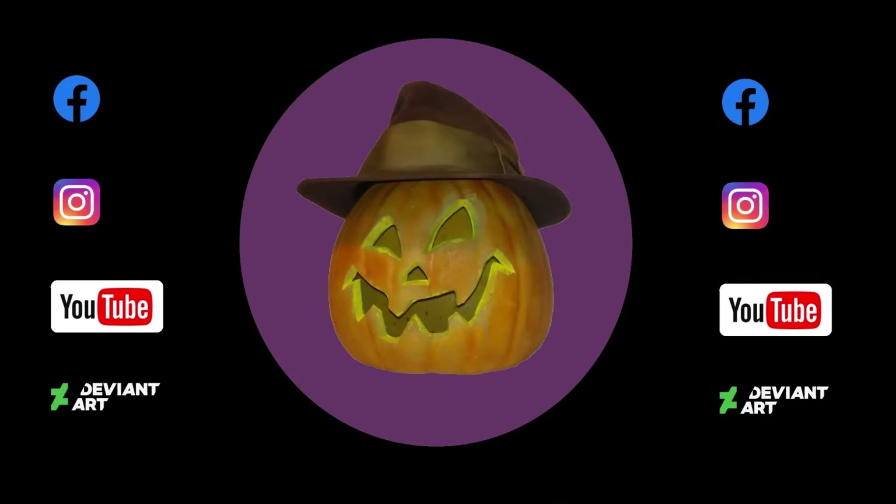Please like, subscribe, comment, and follow us on Facebook, Instagram, YouTube, and DeviantArt. Have a blessed day.